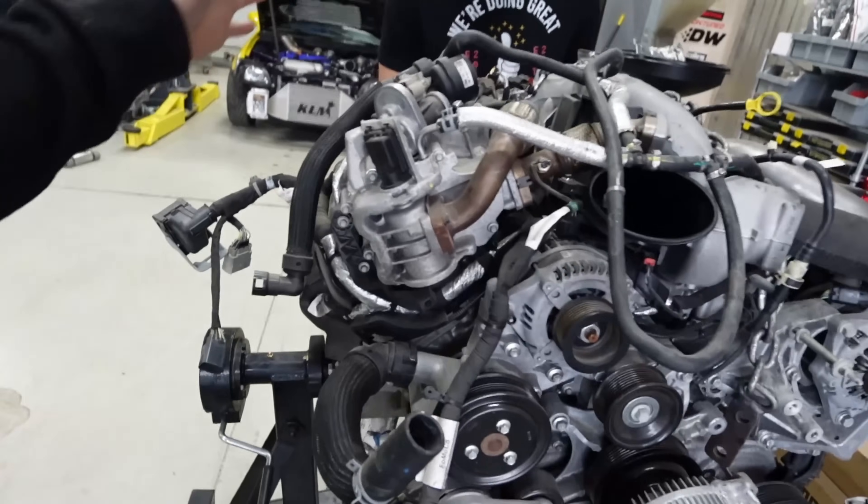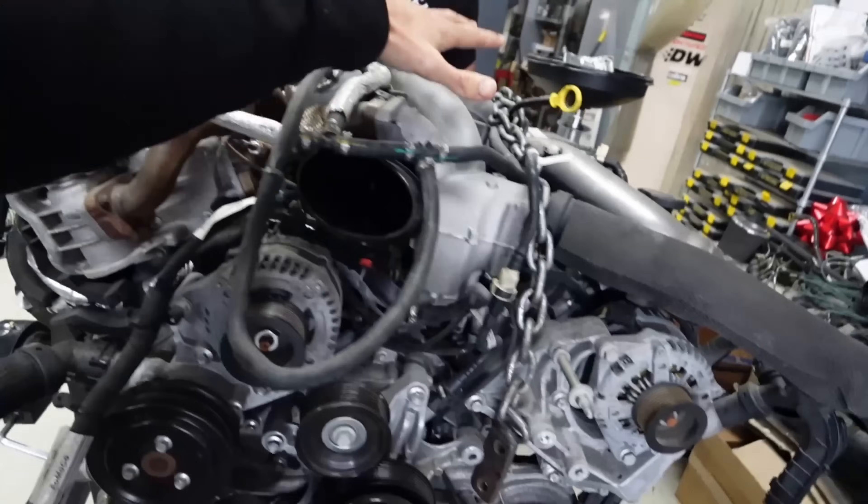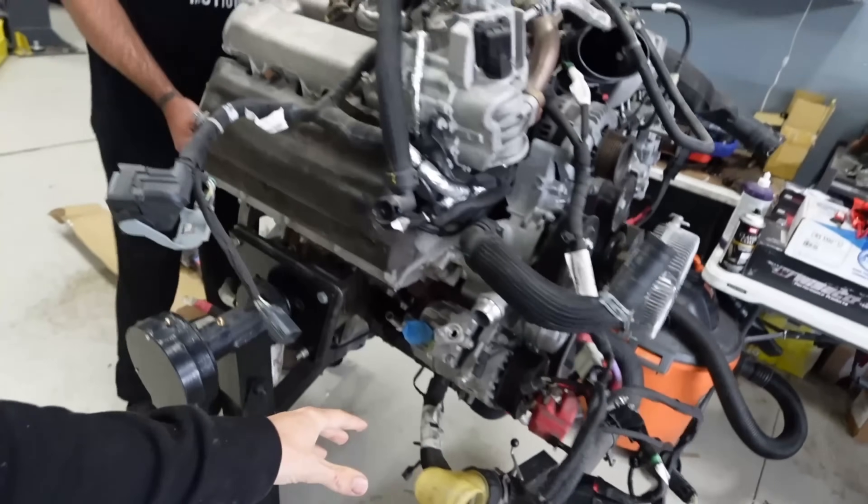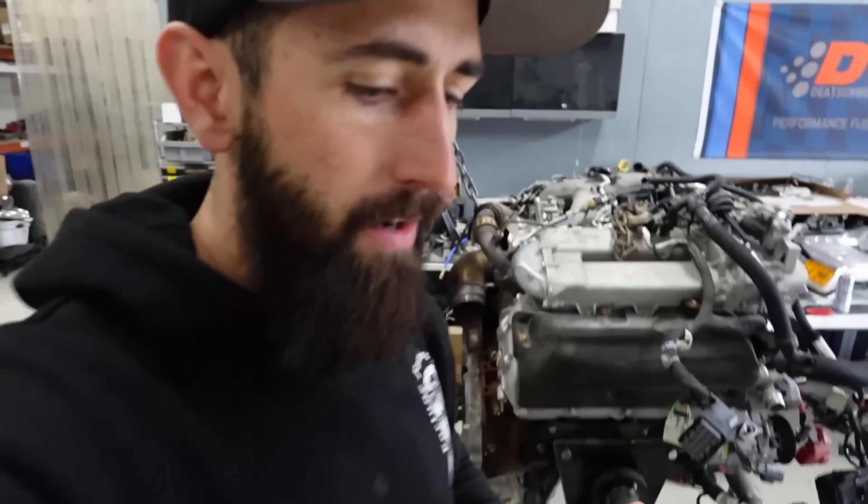Sean is going to go ahead and start pulling everything off of this engine — obviously remove the whole EGR system, the intake system, a lot of the stuff off the front. The wiring harness is completely different. We're going to be pulling out the rockers because we are installing a stage one camshaft for some more airflow. We're also going to be welding the crank gear. Lots of things to do on this engine but we're just going to get right into it.